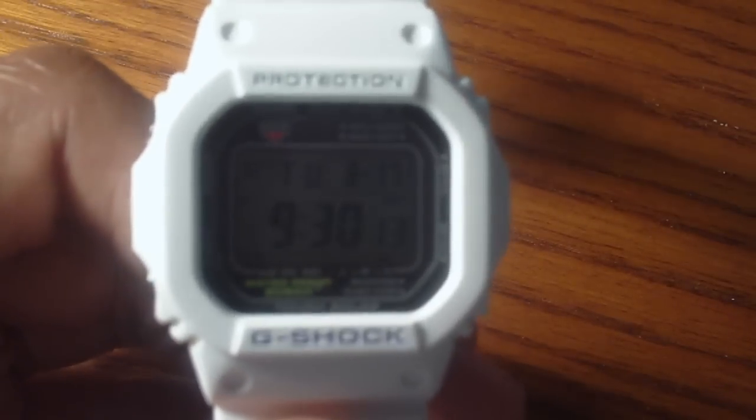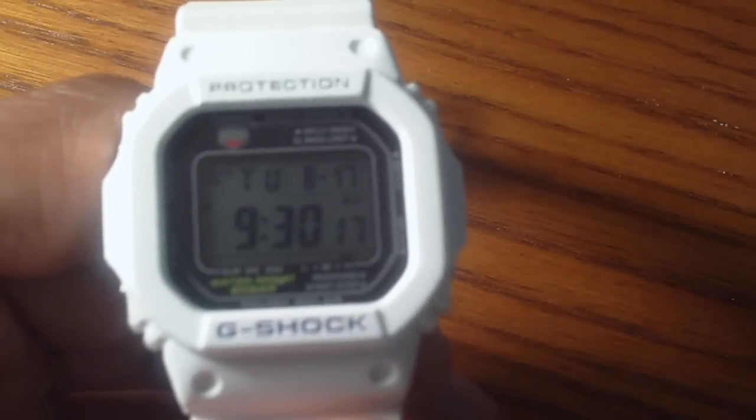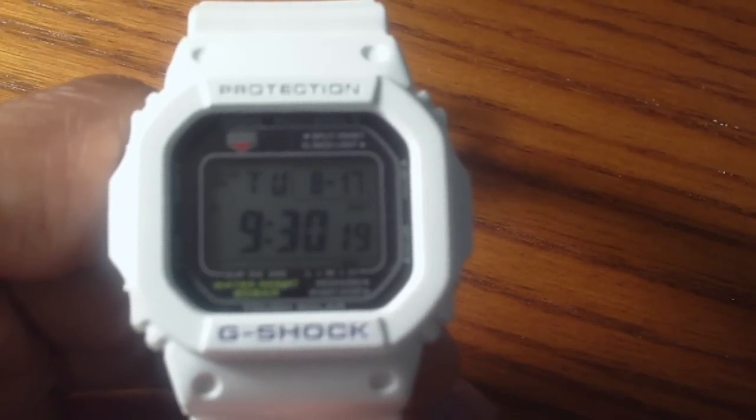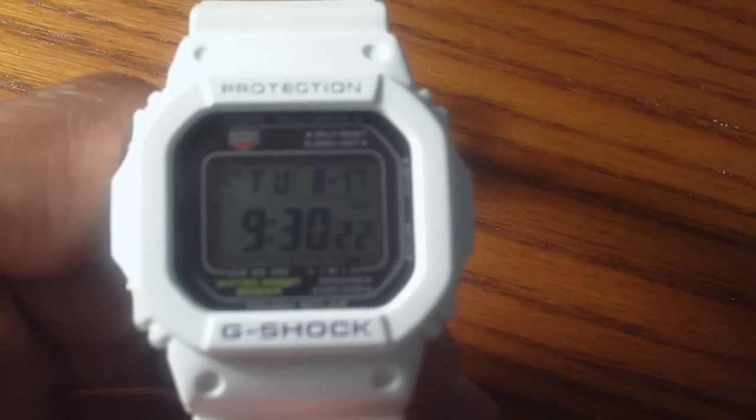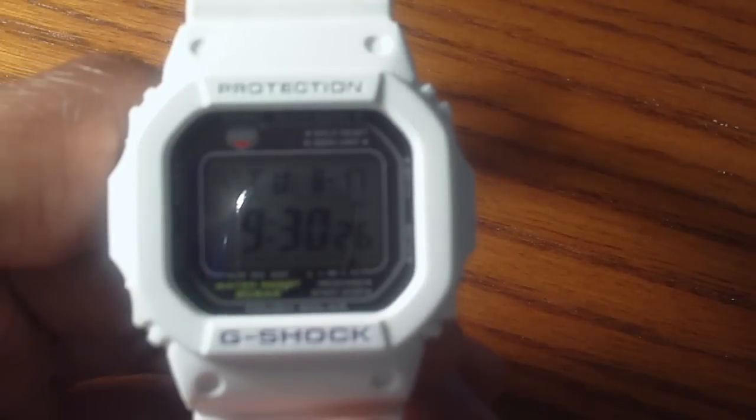You have the Tough Watch, Tough Solar, and the Solar Atomic. Tough Watches are battery powered only, so when the battery dies, the watch dies and needs to be replaced. Those batteries last usually around 1-2 years.